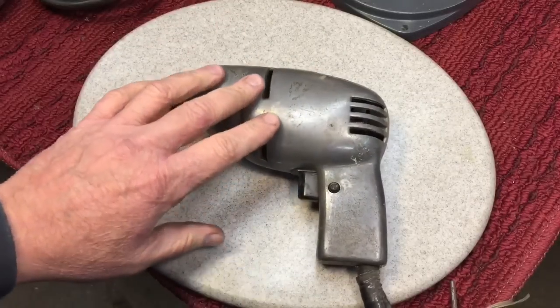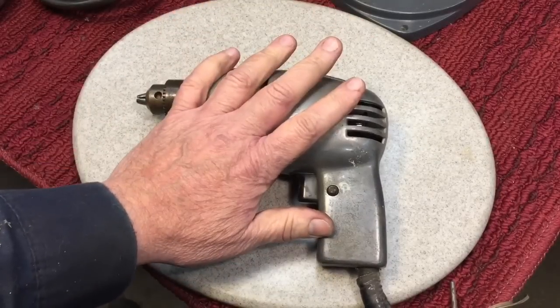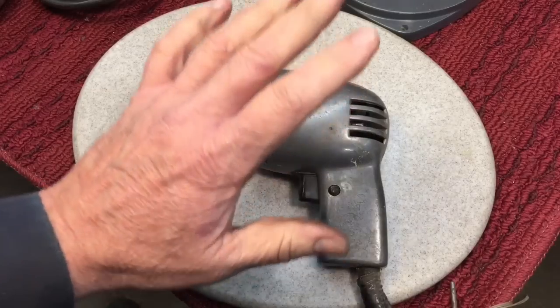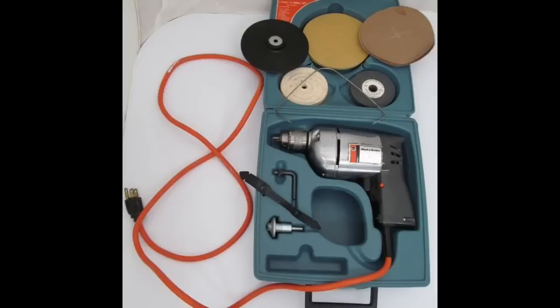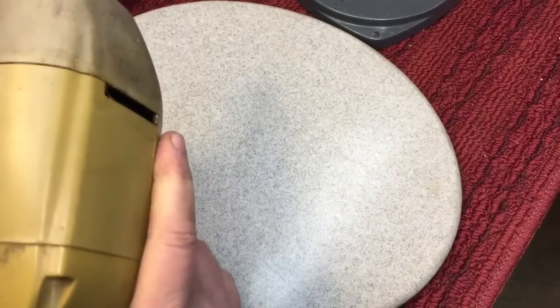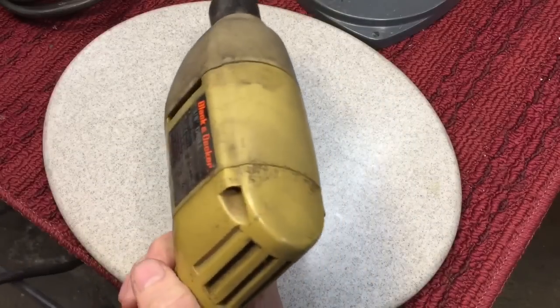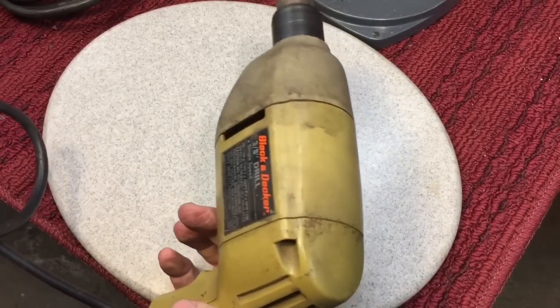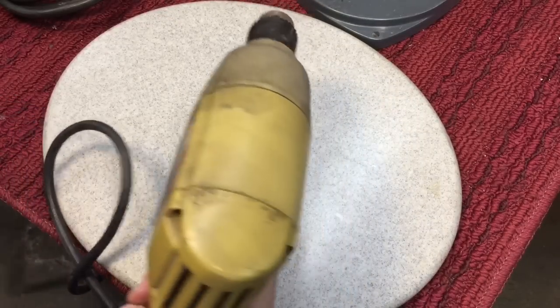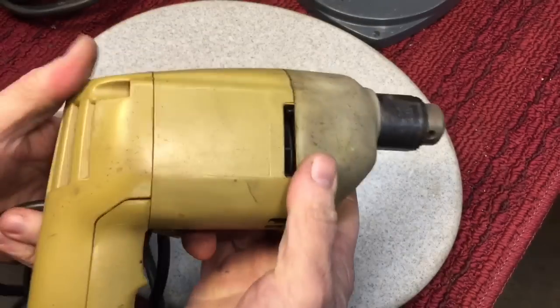But when I turned 14 years old in the mid-70s, I remember my dad and my mom bought me a drill and a jigsaw kit from Black & Decker. That was my own drill, my first drill. It looked very much like this — I still have it, it's buried over there. It was a three-eighths variable speed. These were very loud drills — two amps, but double insulated.